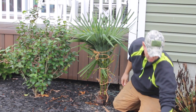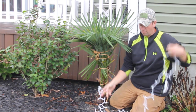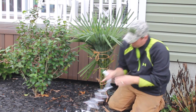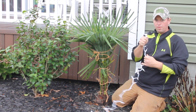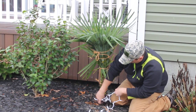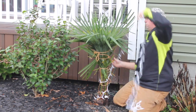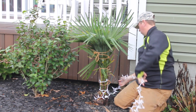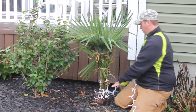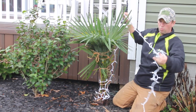Then I get Christmas lights. You do not want to use LEDs because they're not going to put off any heat. So I start at the bottom at the female end and just start wrapping it around the trunk. You'd be surprised how much heat it really puts off whenever you stick your hand in there in the wintertime.